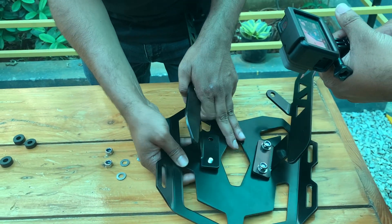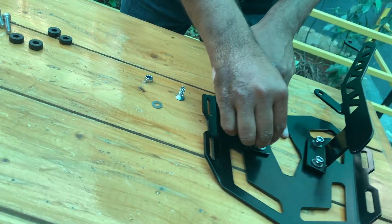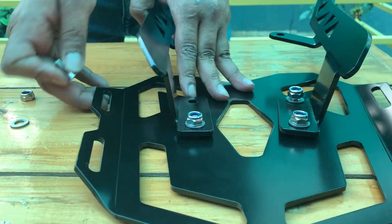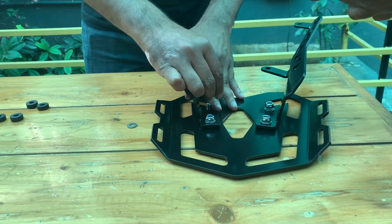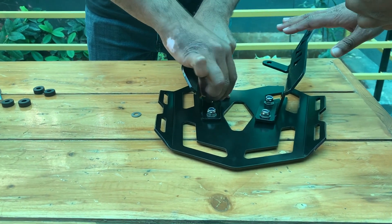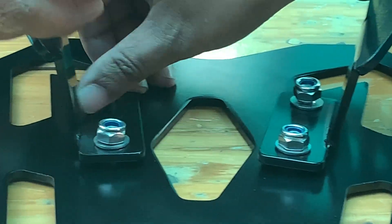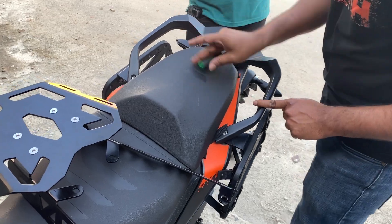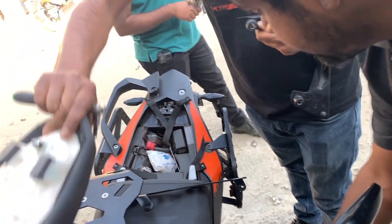When you are installing the top rack along with the brackets, it's better you fix the brackets with the top rack with those small screws — the stainless steel bolts and nuts that they've given. Like this, you put the bolts in and then you put the washer. Remember to put the washer on the outside and not the inside. Now let us start off with the installation of the whole unit on the motorcycle.